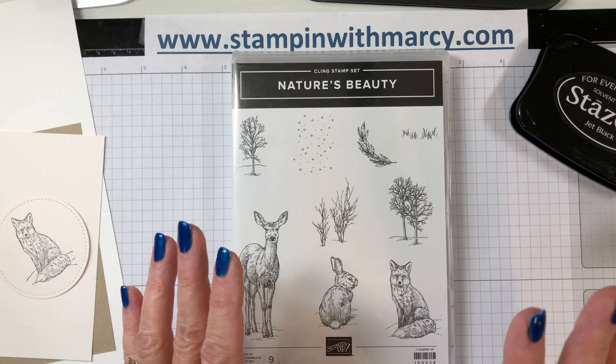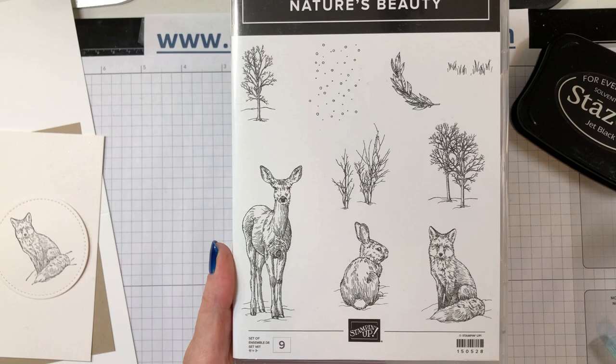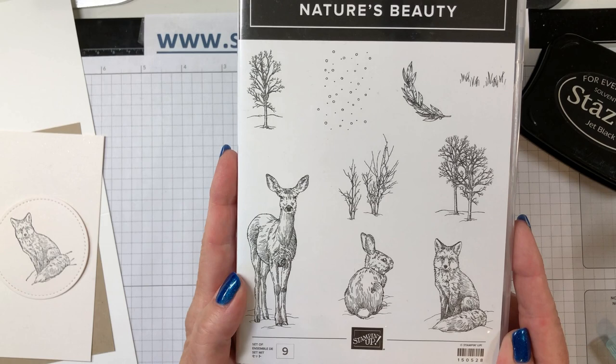For today's project I have chosen the brand new Nature's Beauty stamp set from the Holiday Catalog and I'm going to be using this fox image. This stamp set is the Make a Difference stamp set for Stampin' Up. In Canada, four dollars from the sale of every single stamp set is going to go to mental health organizations.